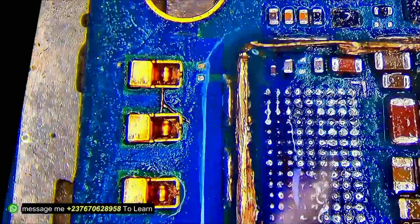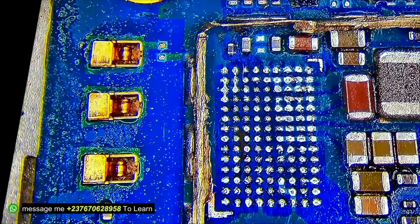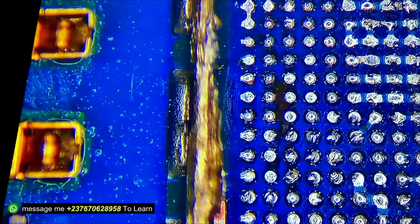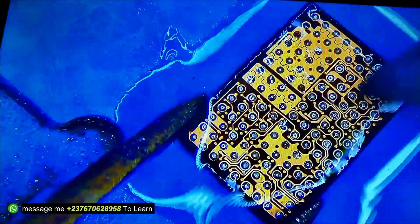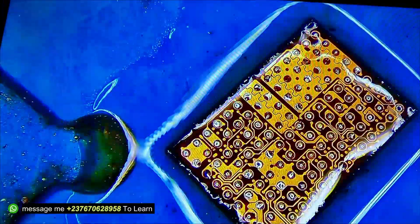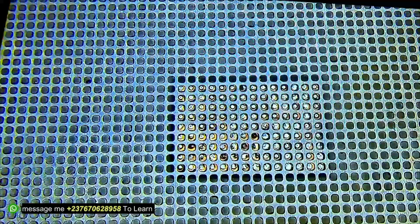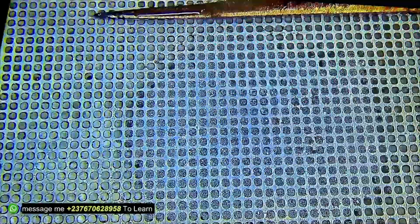From here I had to replace back the charging IC I had removed, because it seems that the shorted capacitor we just removed was causing the charging IC to heat up. I cleaned off the chip so we can rebuild it. Everything looks good, so I had to remake the solder balls using a universal stencil. As you can see, there are now proper solder balls on the IC and everything looks good.